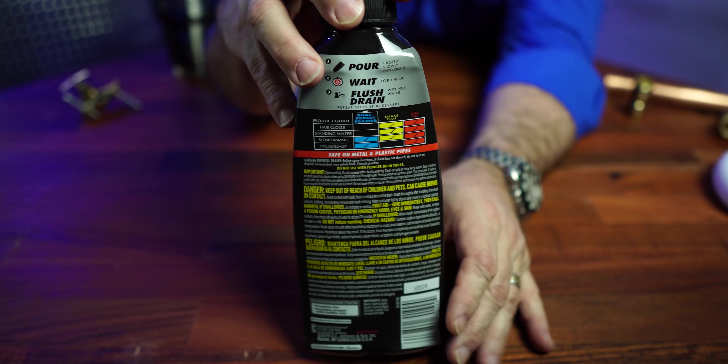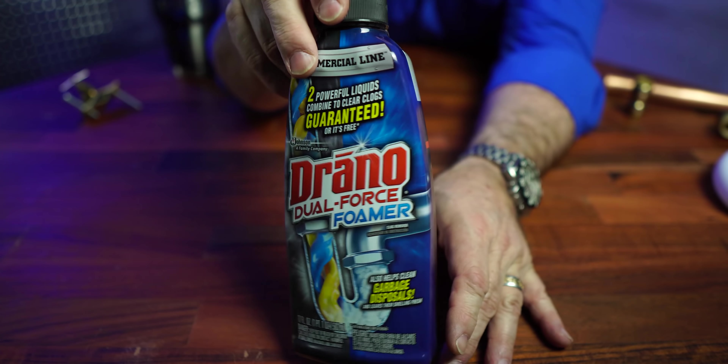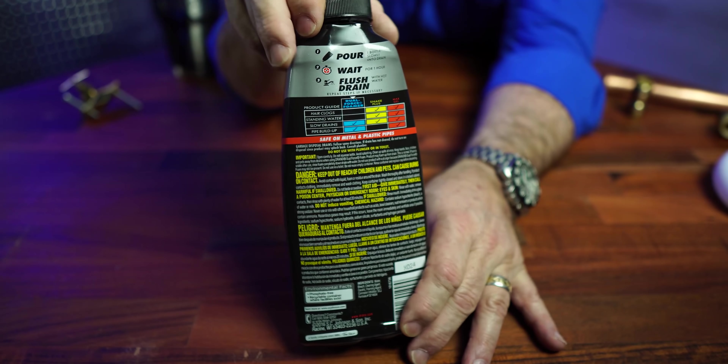Now this is another one — one of the worst things for your system: chemical drain cleaners. I know they say 'guaranteed dual foamer,' and I have so many people get mad at me and say, 'Roger, you just don't like it because it takes money out of your pocket.' My thought is, look, I teach people how to repair toilets, how to change out dishwashers, how to change out garbage disposals, how to unclog and unjam them, how to unclog a toilet.